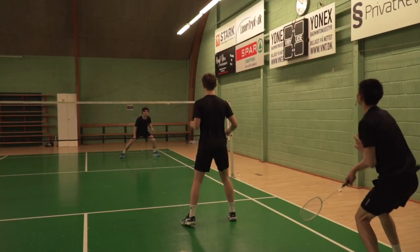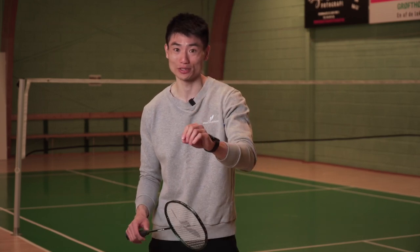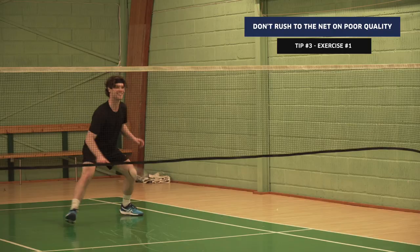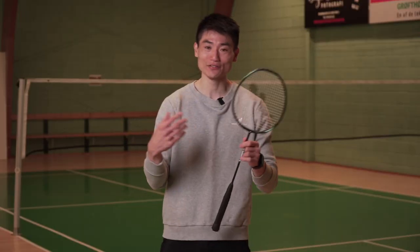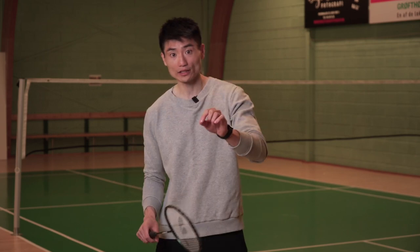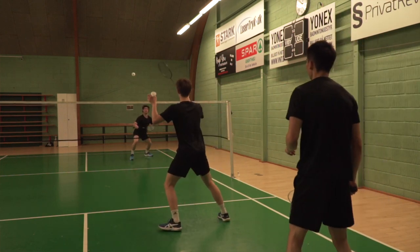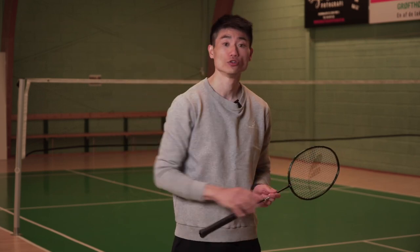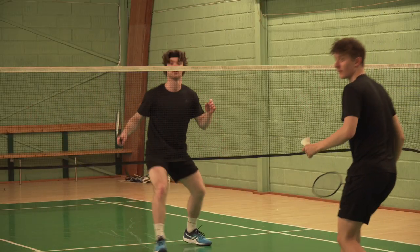Sometimes it's not super realistic, but it's about practicing that mindset: if you play a quality block shot, you should rush to the net to get maximum impact from that situation. If you play a block shot in bad quality and still rush to the net, that's where you get in trouble. If the block shot is bad quality, it's okay for the feeder to kill it — we don't want to give you the habit of rushing the net on a bad block shot. Once the feeder at the net feels the block shot is good quality, they play a shot that goes slightly upward so you can rush to the net and do the kill.